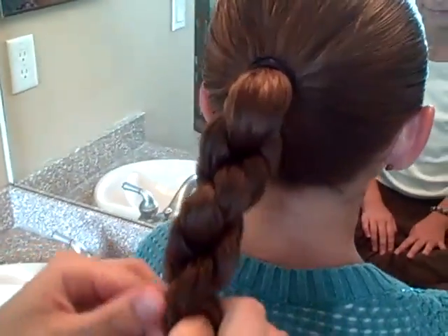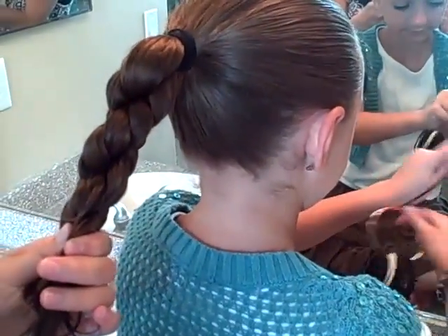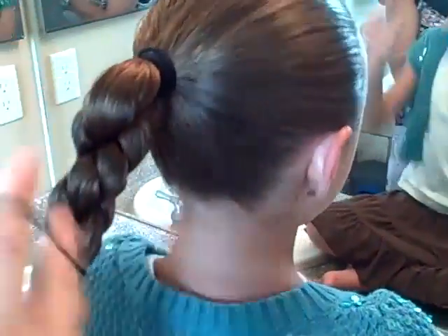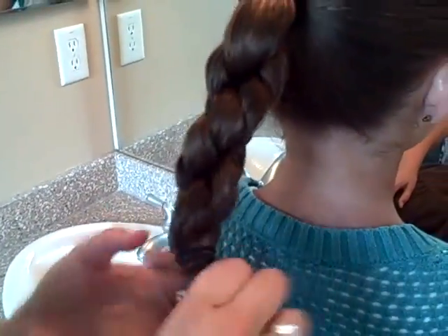So now I'm going to twist to the left. Do you have the elastic, sweetie? And then when you're done, just secure with a rubber band. By twisting them one direction and then the opposite when they're twisted together, it secures the twist and keeps it from untwisting when you put the elastic in.